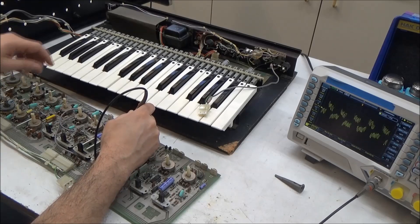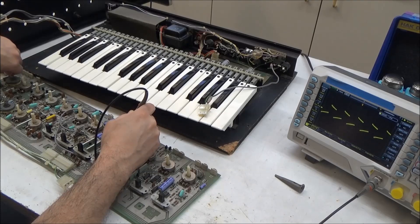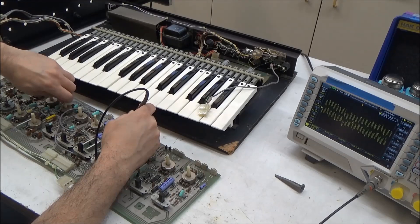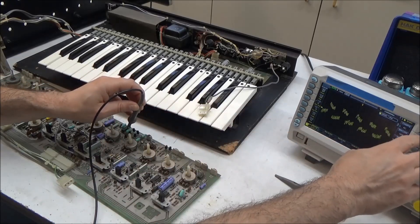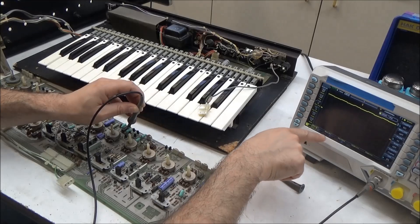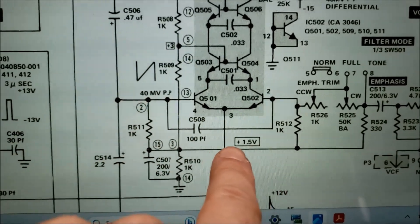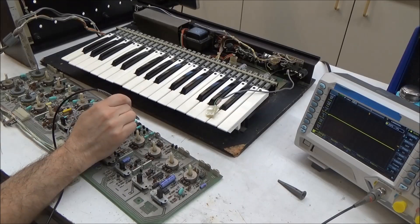Now we can look at that. If I turn the noise down, there's our oscillator square wave. You can turn the octave selector switch and it changes the frequency. I'll put the noise back in — there's our oscillators, about 50 millivolts peak-to-peak, a little louder with the noise added in. The DC offset there is about 1.5 volts. Looking at the schematic, we should have a 40 millivolt peak-to-peak input signal with the 1.5 volt DC offset, so our filter input is good.